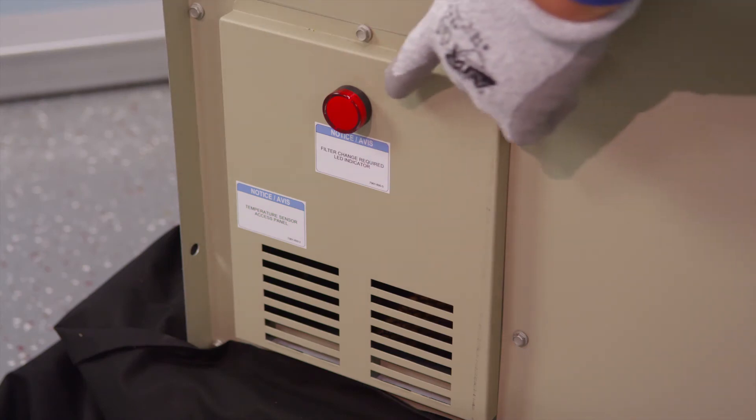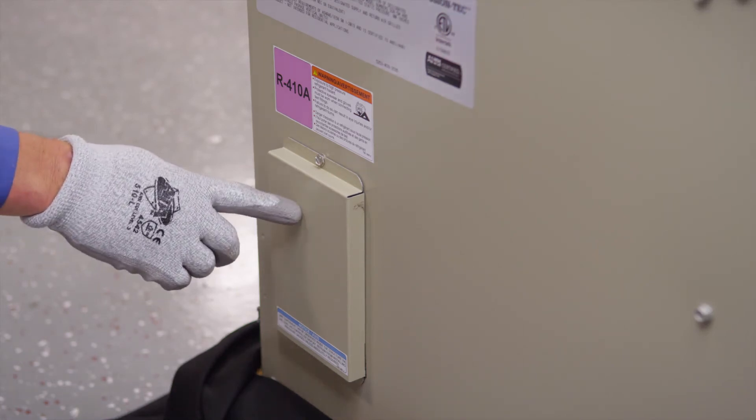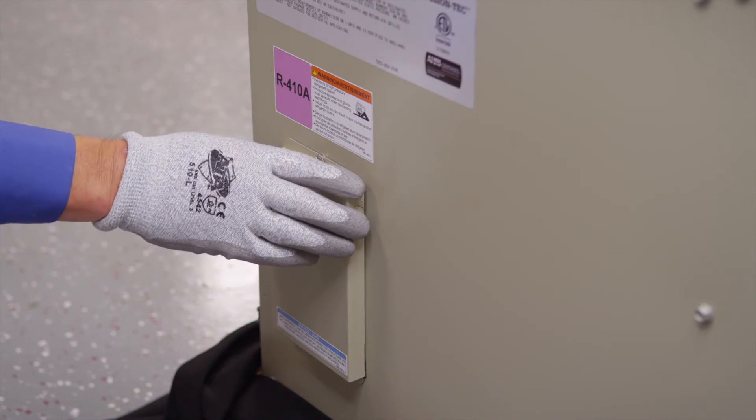The Fusion Tech unit is equipped with a dirty filter indicator. On the right side of the unit is a cover for access to the service ports. Remove the top 5/16 screw and the bottom 5/16 screw and gently remove the cover.